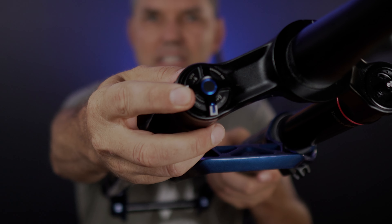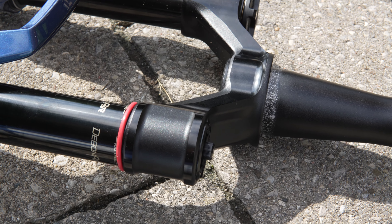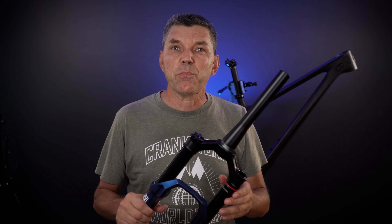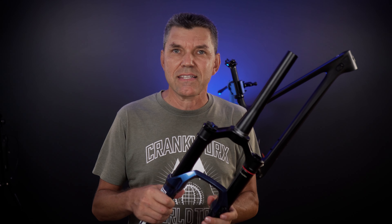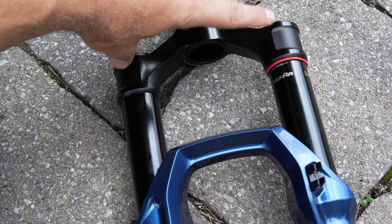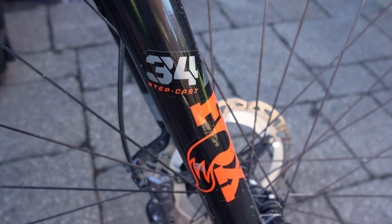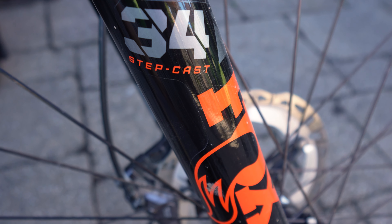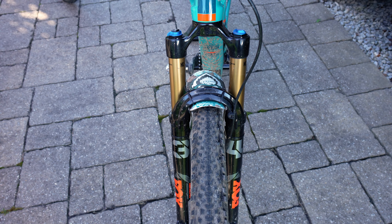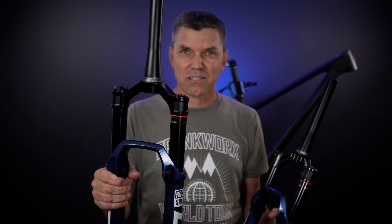Another thing that looks common at first glance is the CSU. You can see the crown at the top is heavily machined on these Ultimate forks. However, if you pay close attention, the two legs on the SL fork are quite a bit closer together than they are on the Sid Ultimate. That design was introduced by Fox with their Stepcast series — interesting to see it in the RockShox lineup. I kind of like the beefier, sturdier look of the Sid Ultimate; this one looks like a mini Pike.